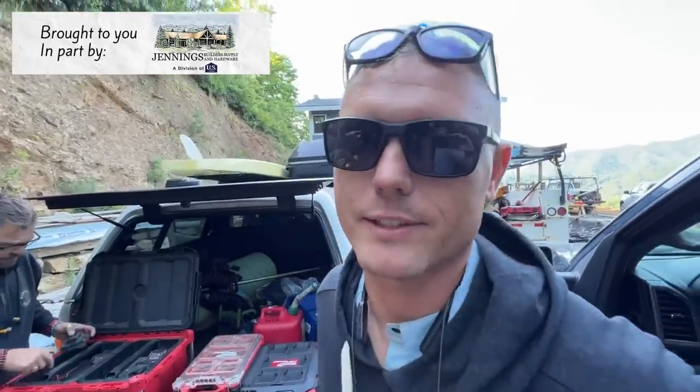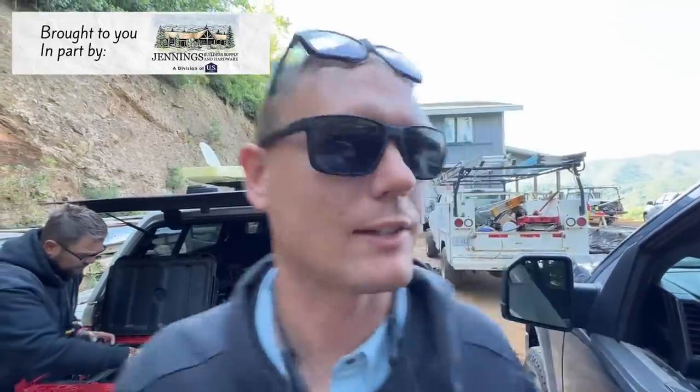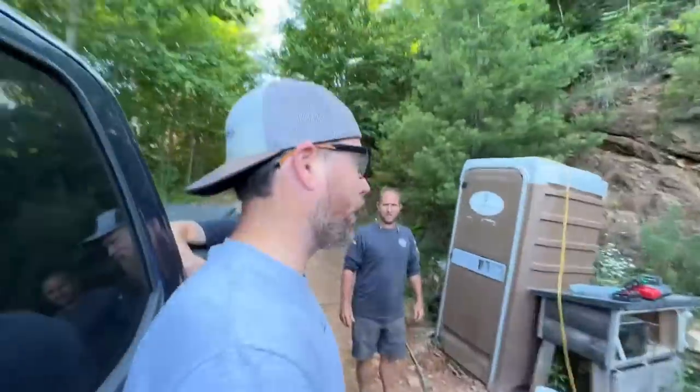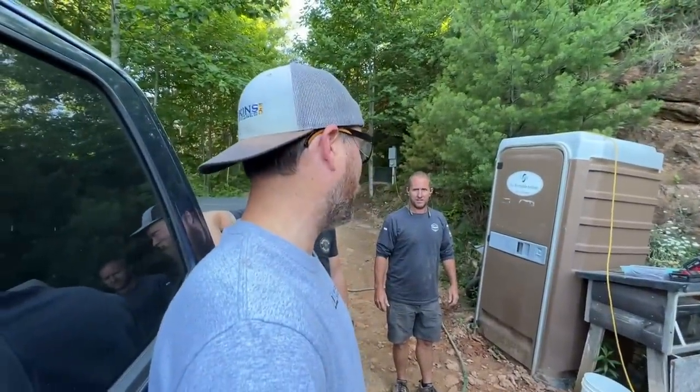All right, we kind of got a plan going here. You're late, so let's get up to speed. We got the electricians here, they're trimming out all the outlets and light switches. I told them they better do the bathrooms fast and first, or don't do them at all, because we're doing tile today.